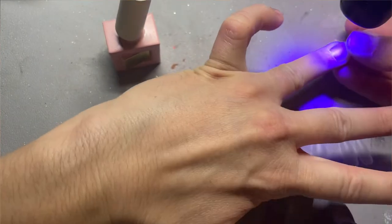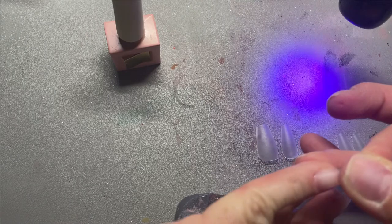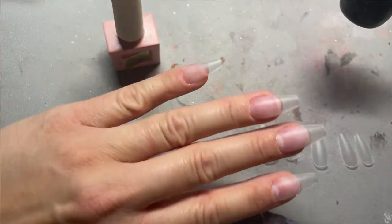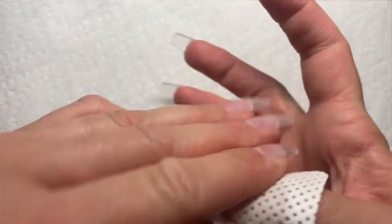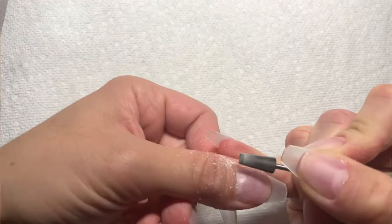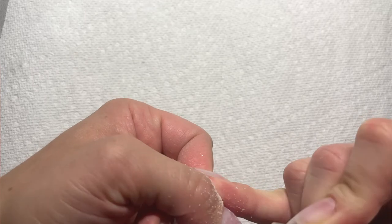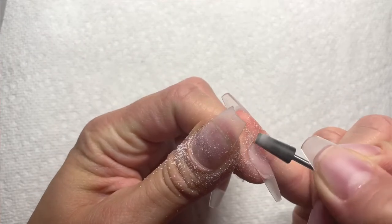Everything adheres so well. I had trouble doing full covers for a while — what I realized was that I had to use a lamp that actually works. I found out one of my flash curing lamps was broken and does not cure, which is part of why it wasn't working. I also realized it just takes practice. I was putting too much or not enough gel in, but the more I do these full cover tips, the better I get at knowing which nails need how much — my thumbnails need so much more gel.